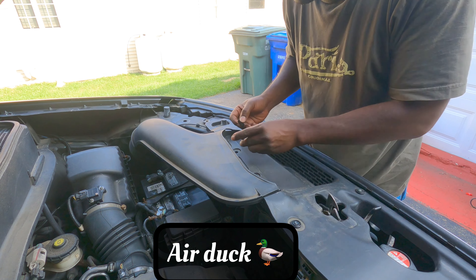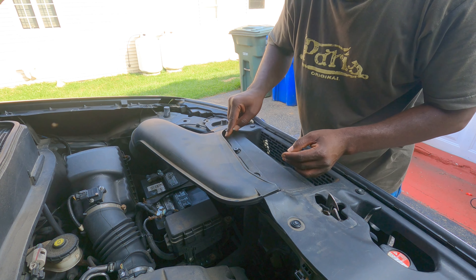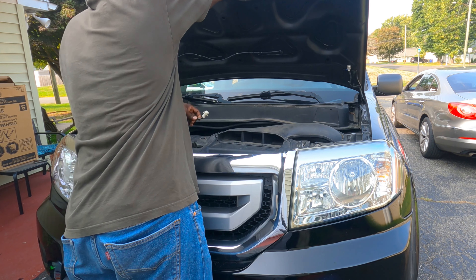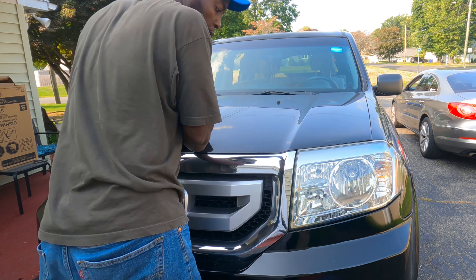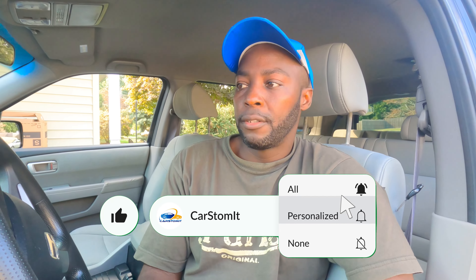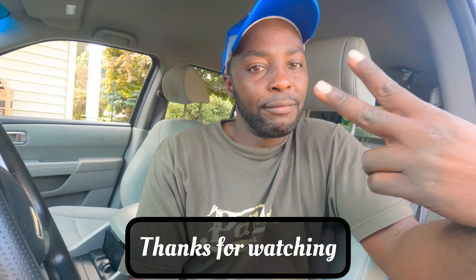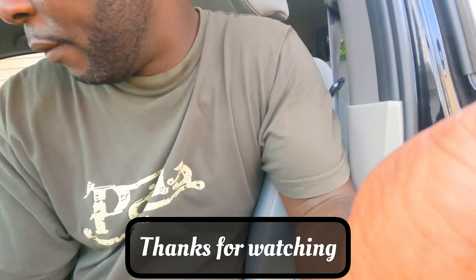The lights are done. Let's put this cover back — the heat tuck. Boom, done. The lights are installed — super short video so I can show you guys what they look like at night. Like and subscribe, hit the button down below so I can give you more content like this. Peace.